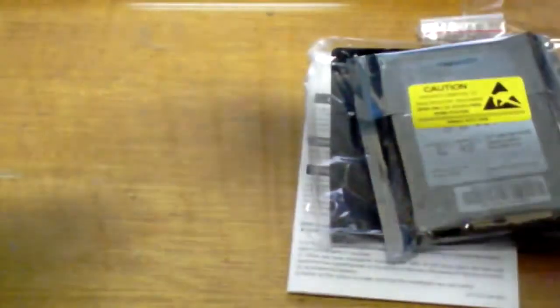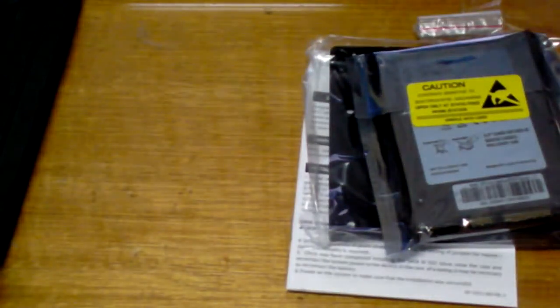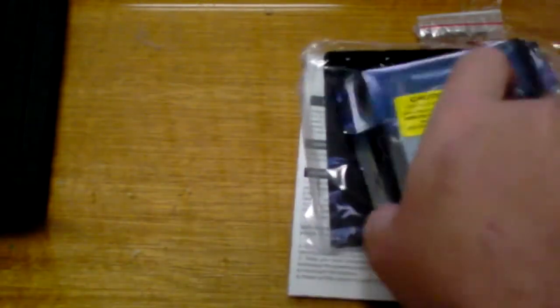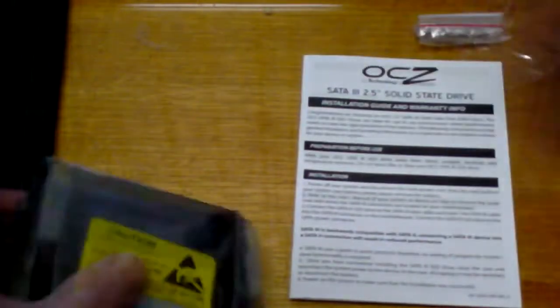I'm a bit disappointed — well, not really. I saw an unboxing the other day that had a sticker on the hard drive saying 'My SSD is faster than your SSD' or something like that. But it doesn't seem to be in here. Oh well, I don't really care about the sticker anyway.